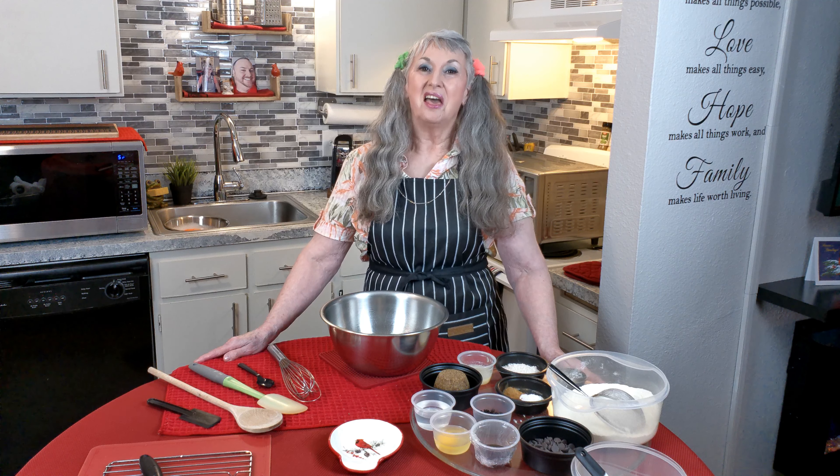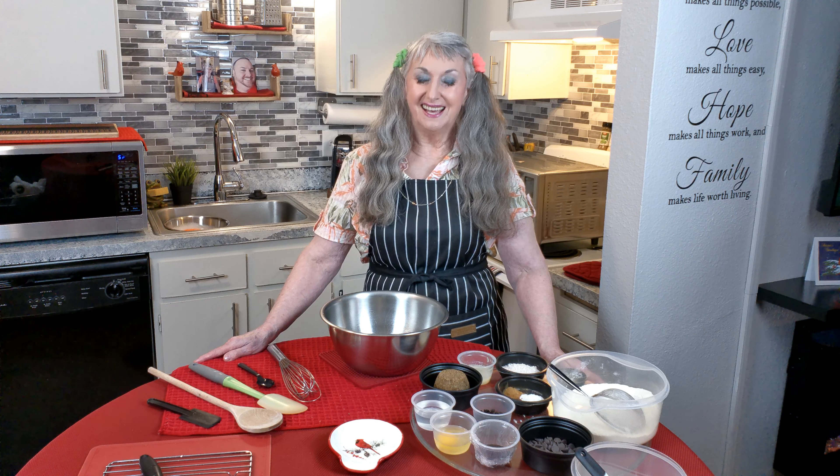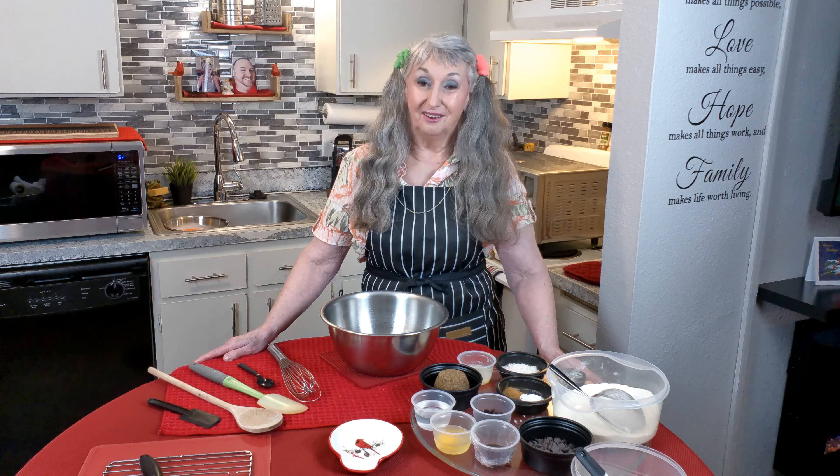Welcome back. Thank you for subscribing and clicking that bell — now you will be the first to get my free recipes. And just a reminder, the recipe with ingredients and directions will be in the description below.